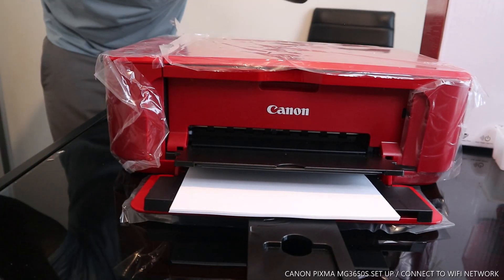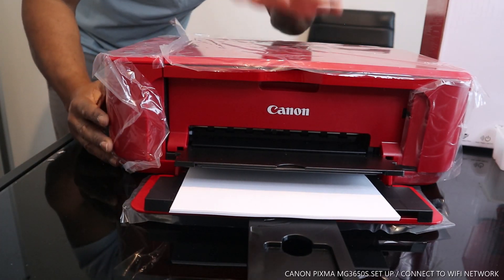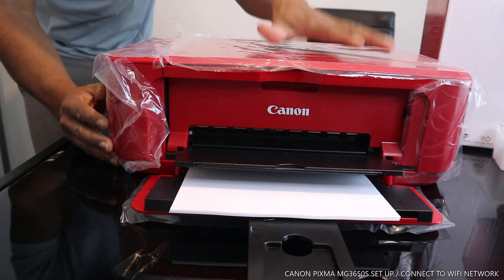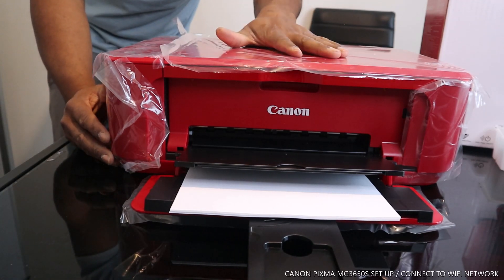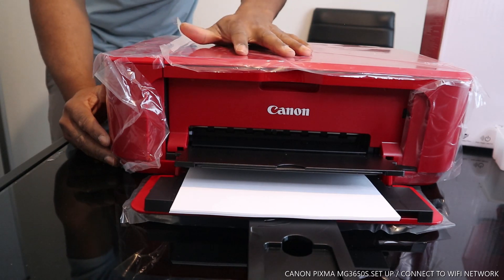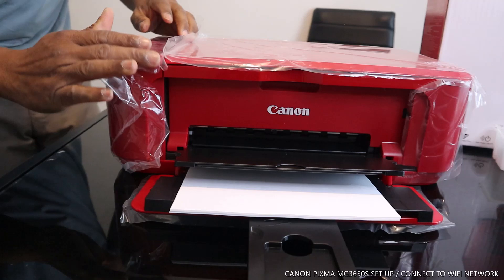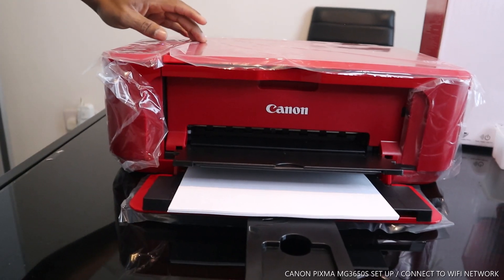Hey guys, welcome to Vinalo TV. This is the Canon PIXMA MG3650X — nice gear. I'm going to show you how to connect this printer to a Wi-Fi network.